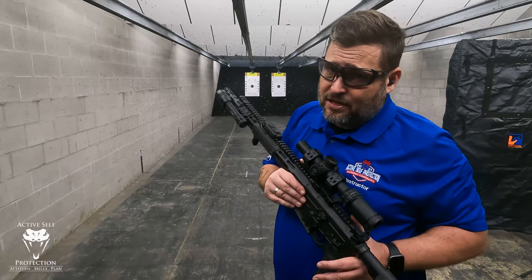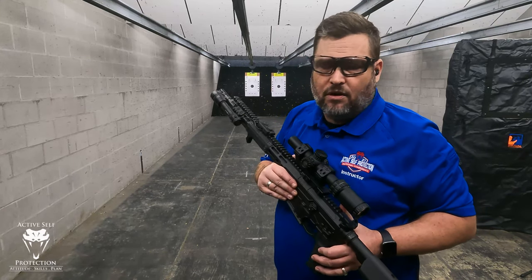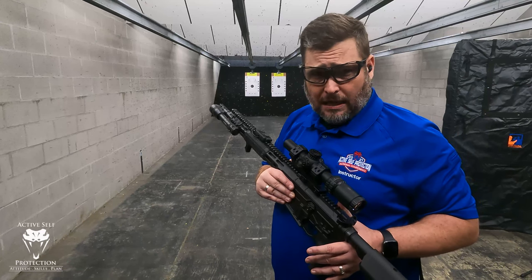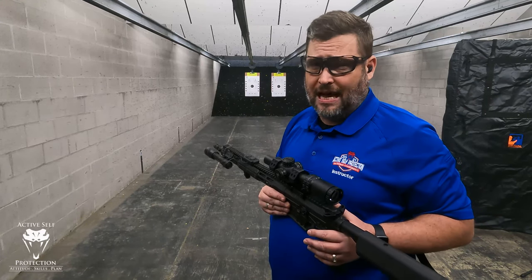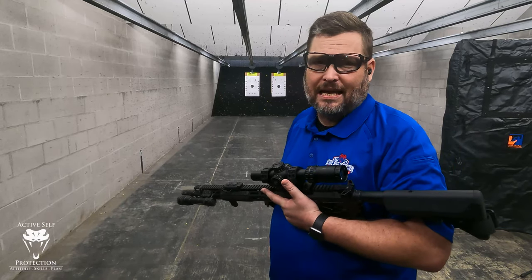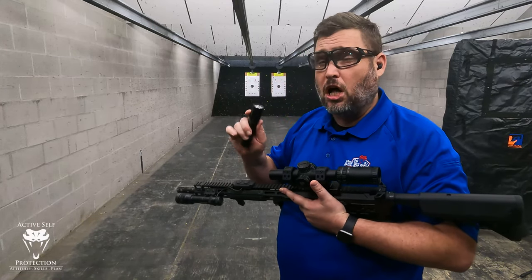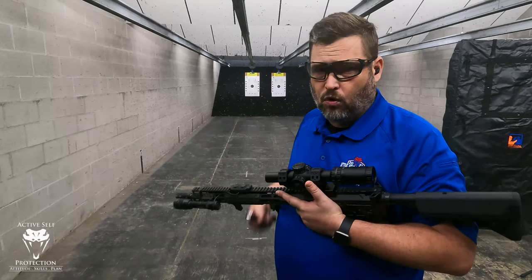Everybody likes to talk about the numbers, and this light's numbers definitely stack up: 1,400 lumens — I'm not as sold on lumens as I used to be — but 60,000 candela, and a little bit warmer than the mod light. Now you have to be a real light nerd to think about the warmth of your lights, but I still have my mod light handheld here. I want to show you the difference in lighting and color between the 5,700 Kelvin of the PLHV2 and the slightly warmer Rain.